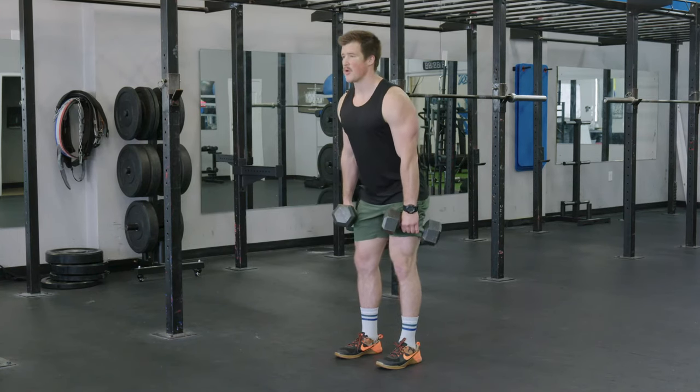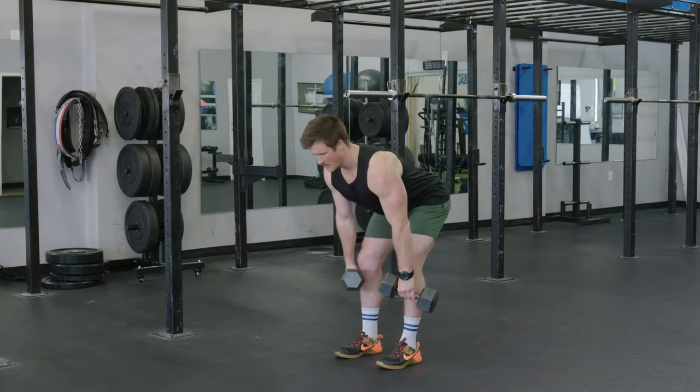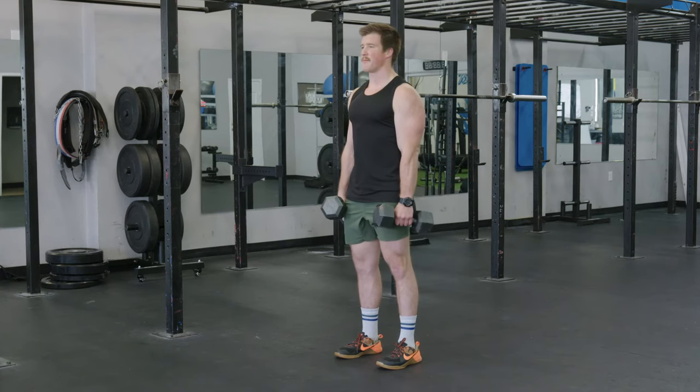We push our hips straight back, feeling the stretch in the hamstrings, and then as we come up we pull our hips through and squeeze the glutes at the top.